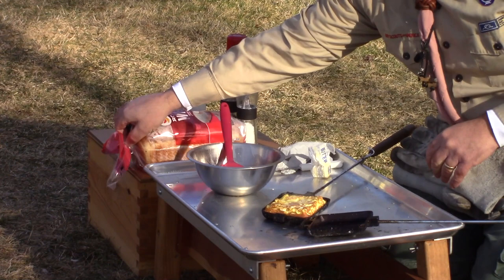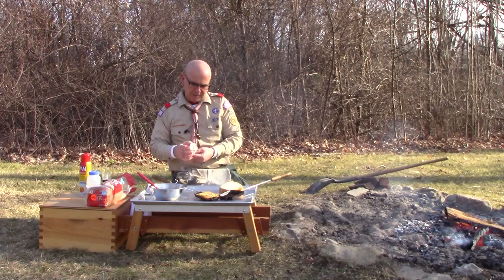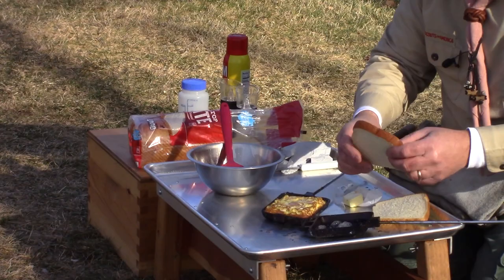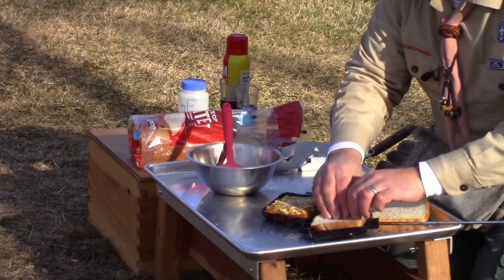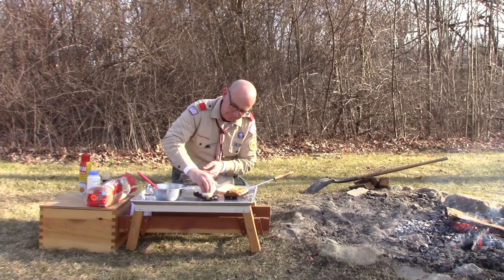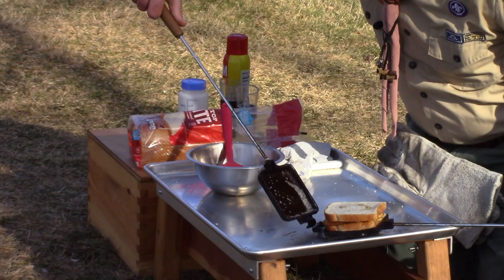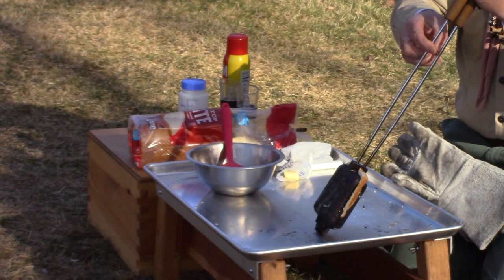Now what I want to do is add a couple slices of bread. To help keep our bread from burning, I'm going to carefully coat the inside of each half of the pie iron with butter. I'll lay the first slice right in the bottom, then carefully get that egg mixture right on top. Then I'll butter the other side, put my bread on top, and close up our pie iron.